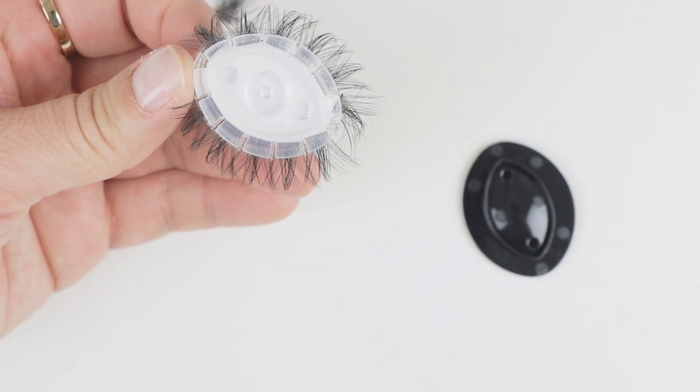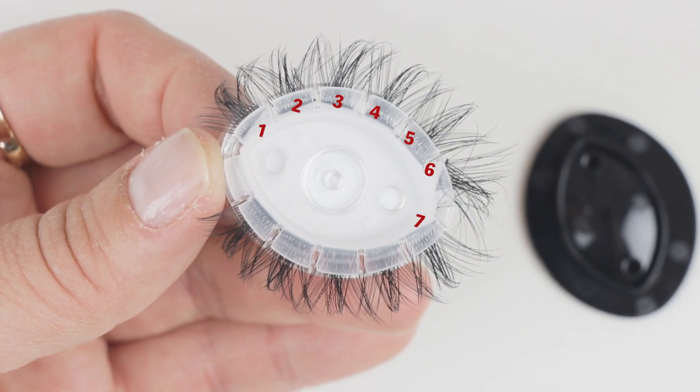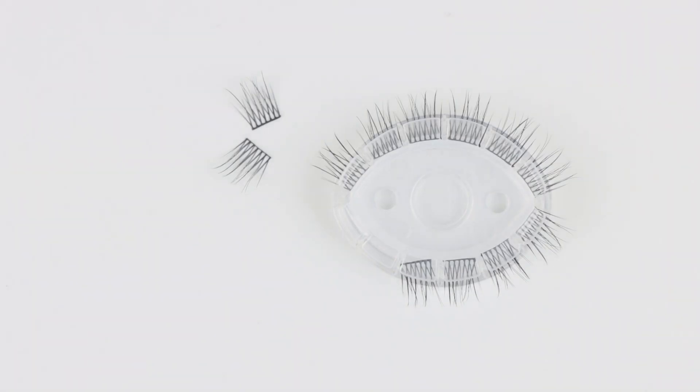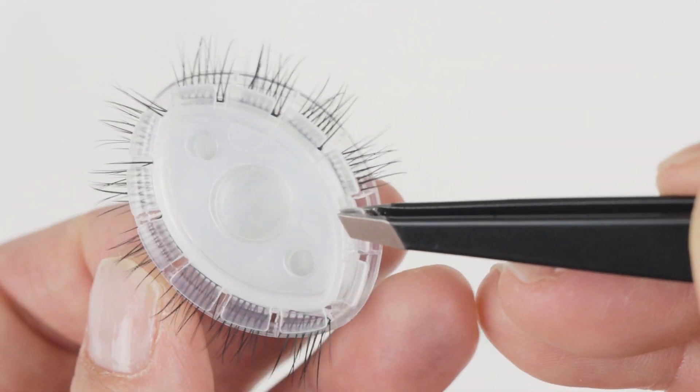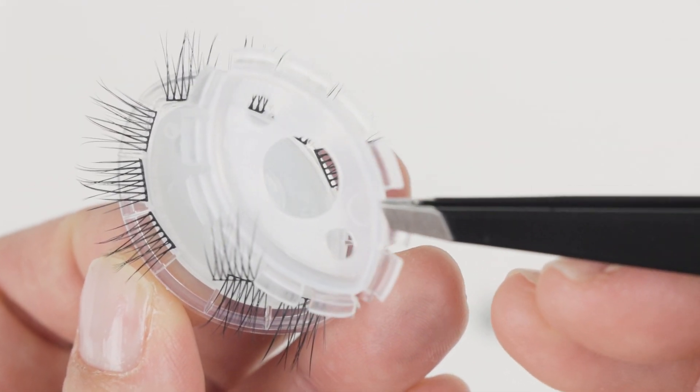Alright, so now that the lid is removed you can now see each individual lash, you can see the band, and you can also see the pattern of the lash. Now you do want to be careful — if you remove the clear plastic part, all the lashes will fall out and they're going to be a pain to put back.